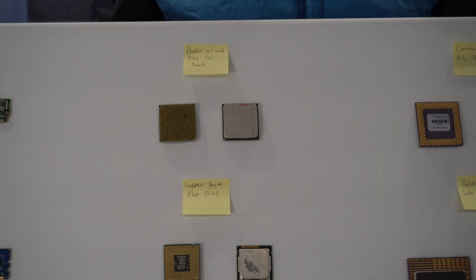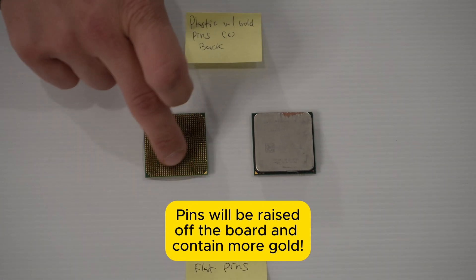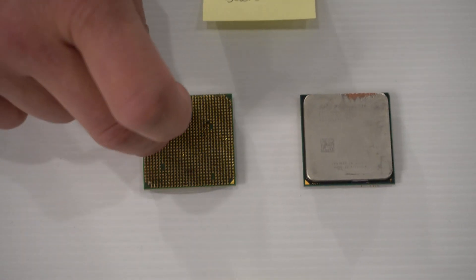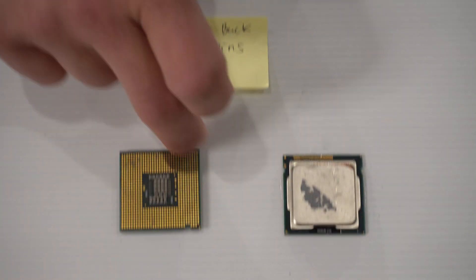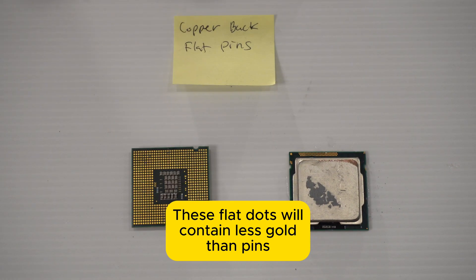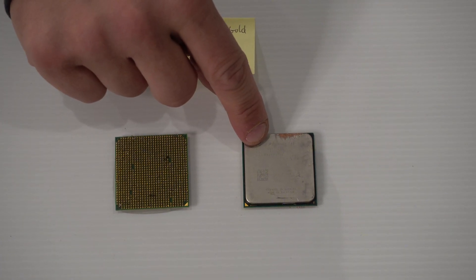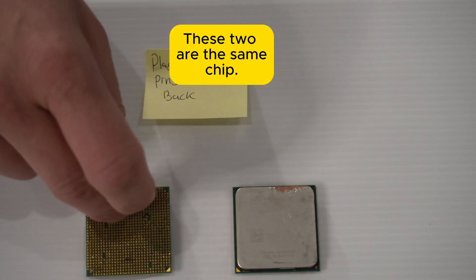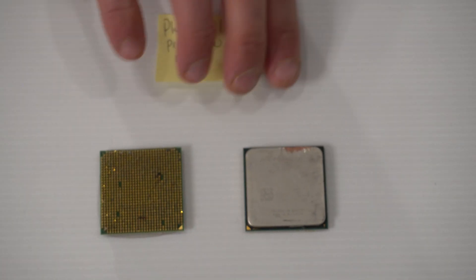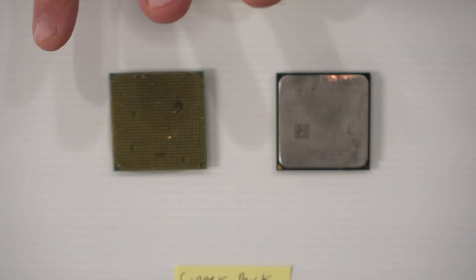I'll give you a couple of quick tips so you can start to learn. Here you see a CPU chip that has these gold fingers — these are called pins. Now if you look underneath, there's another one that has these dots. These are flat and don't have any pins sticking out, so this has more gold on it. Now when you look at the piece next to it, this is the other side — the opposite side of the CPU chip — and while this looks like silver, when you scratch it it's actually copper, and that acts as a heat sink.